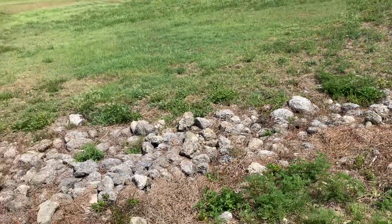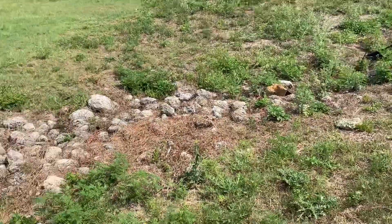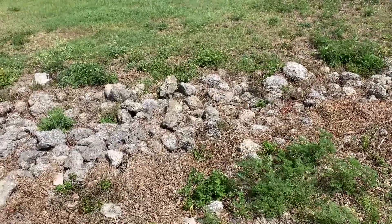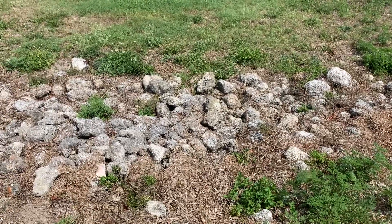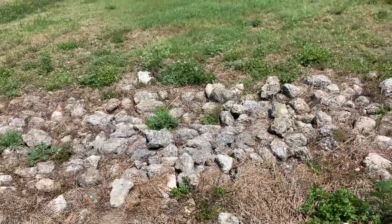Hey everyone, today I'm at a park and I found this bunch of rocks over here and I'm going to try and look for some black widows. Black widows really like this kind of area. I've already flipped a few rocks and I did find one black widow, so I'm hoping there will be more. Let's get started.